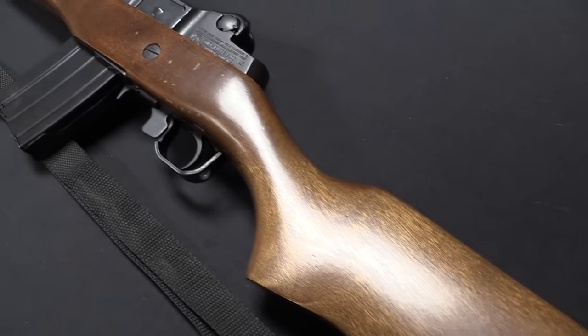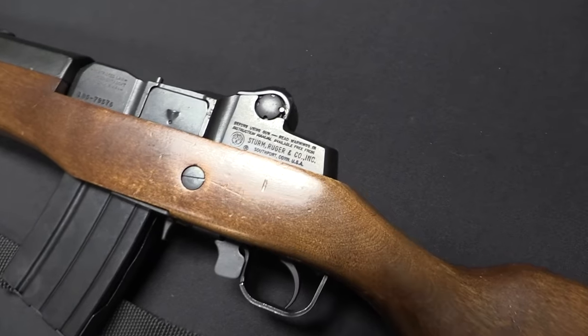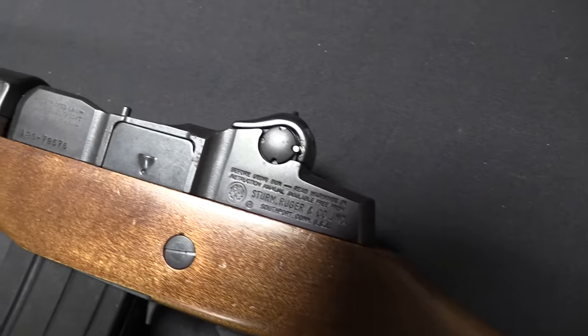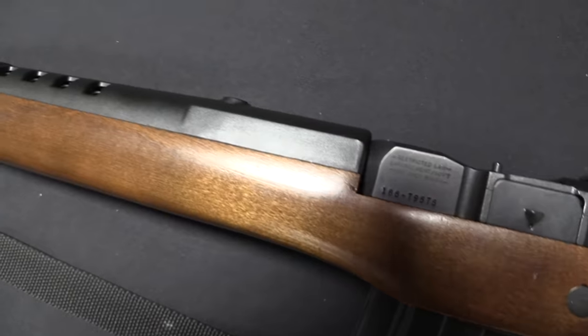However, I think there are some very valuable lessons that we can take from these two rifles. Because they are still considered such common guns — they are literally such common guns — we've never looked at these up on the channel before, and I think it's time that we do.